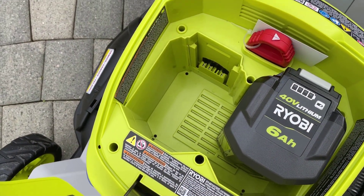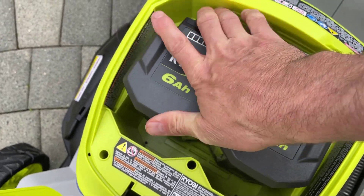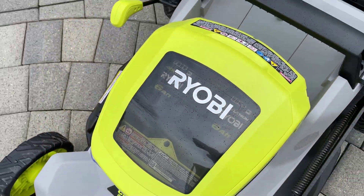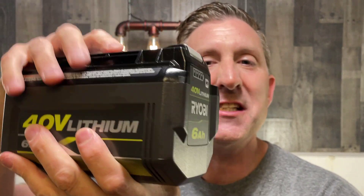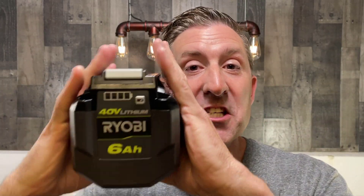Here's one of the batteries that comes with the Ryobi Crosscut dual blade mower. You can see this is a 40 volt, 6 amp hour battery — there are two of these batteries included with the mower. One of the things I want you to notice is there's absolutely no venting on this battery at all. It's just a big dense block of lithium ions, which means if you try to charge it fast, you're going to get a ton of heat in there and that will cause damage to the battery.